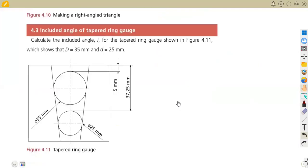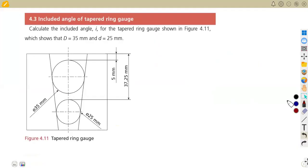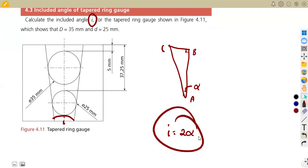Then we bring this to our diagram. They are asking us to calculate the included angle. So from our constructions, we are going to have the triangle with points A, B, C — a right-angle triangle at point B. The right-angle triangle used for our constructions includes alpha, which is the half angle. The included angle is referred to as I, and I equals two times alpha. So we need AC and BC.